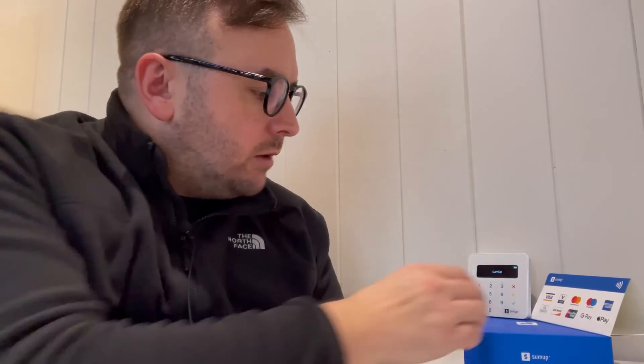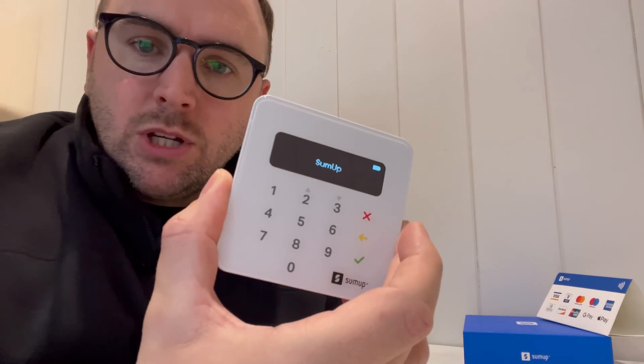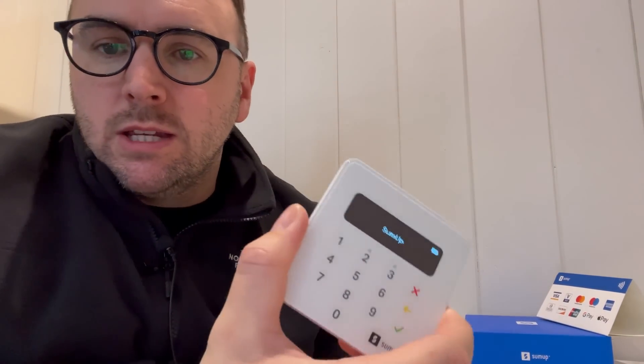In this episode I'm going to walk you through the SumUp card machine and why I think personally, if you are a mobile service based business in the UK, you need to have one of these in your life going forward.